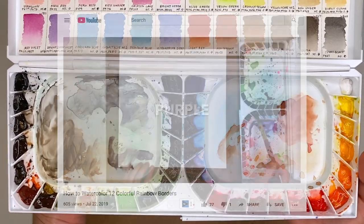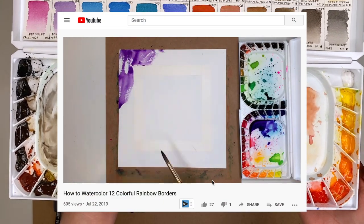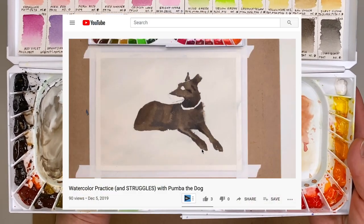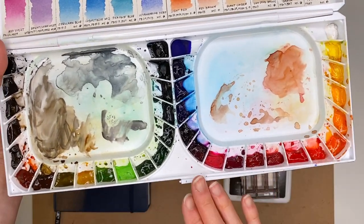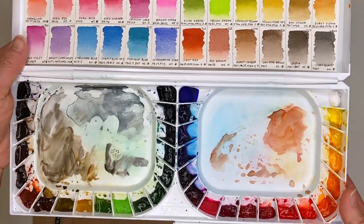I used the Mission Gold palette for a watercolor borders project for a friend this year — I'll link that video here. I've also used it to paint my dog practice, which I'll also link here. I've used it to paint skies too. I think the colors are super vibrant, and I was really pleasantly surprised by the Mission Gold watercolor paints.